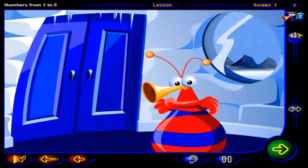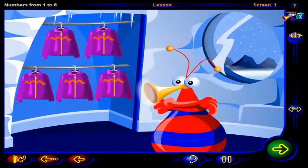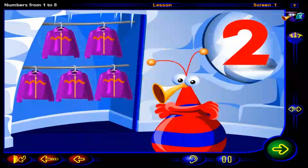Pretty cold, huh? I guess you'll need more than one sweater today. Click on this number of sweaters. When you're done, click OK.